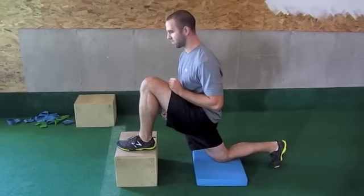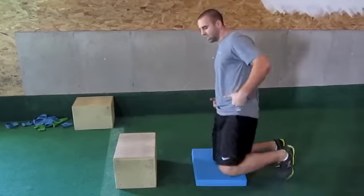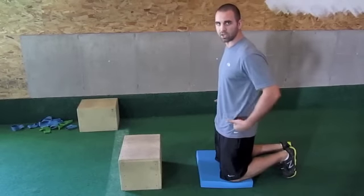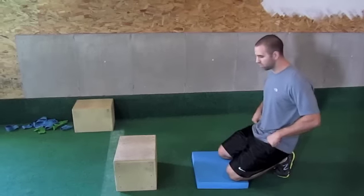You'll probably also get some hamstring in this too, but the emphasis is to keep the same tilt of your hip the entire time, and that will get more of a stretch for your hip flexors.